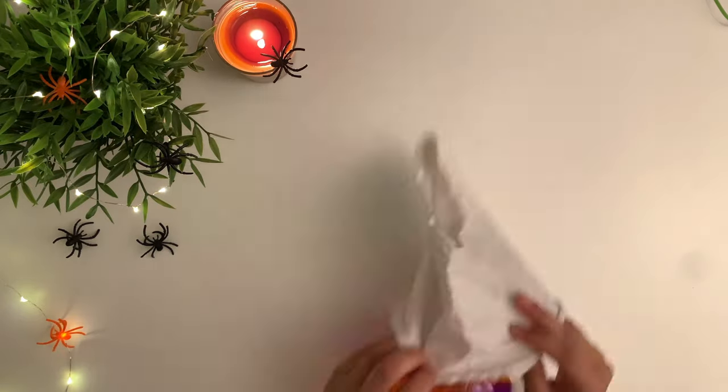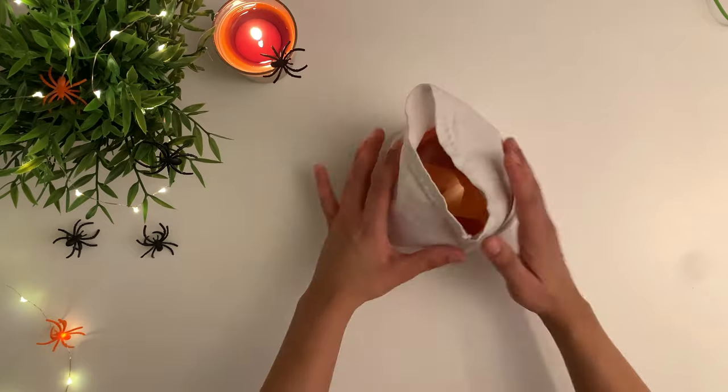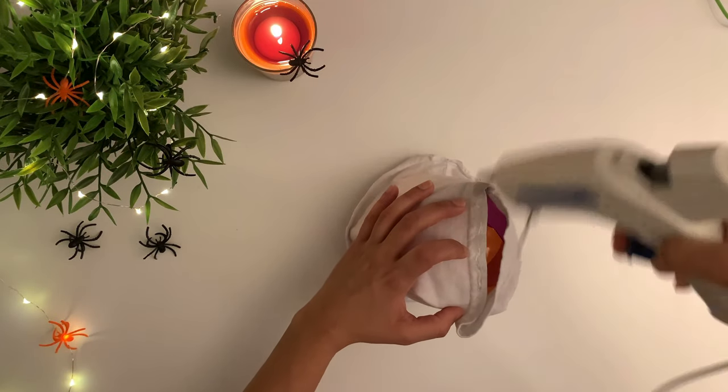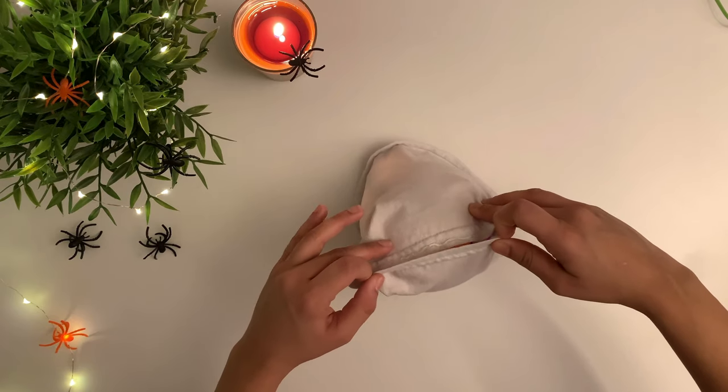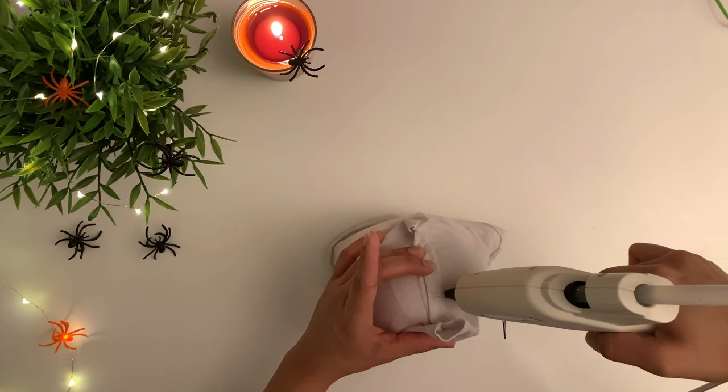I'm using a small ball to make the ghost head. You can use anything that gives you a little bit of structure, like a bunch of rags or a newspaper crumpled up into a ball shape. Now take a white piece of fabric and cover the ball.